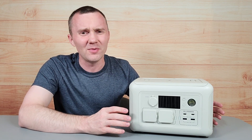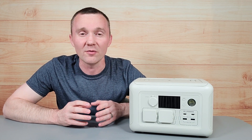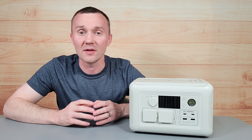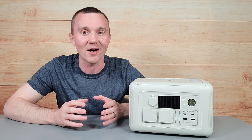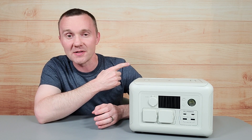Speaking of being prepared for power outages, did you know that FEMA has a list of 30 items they recommend you keep stocked in your home? Click on the next video to learn more.